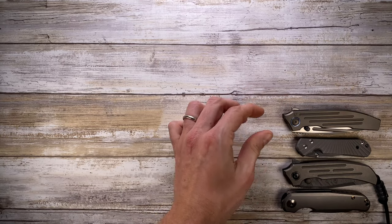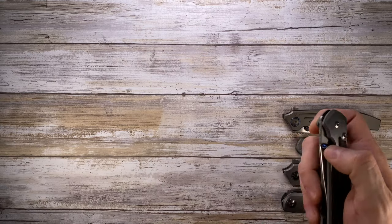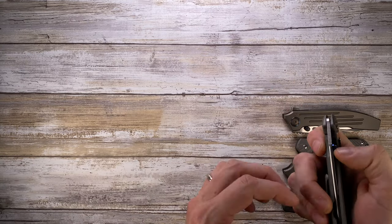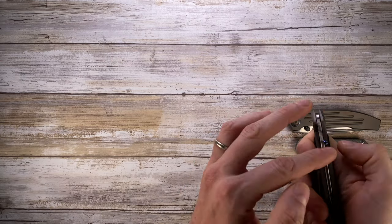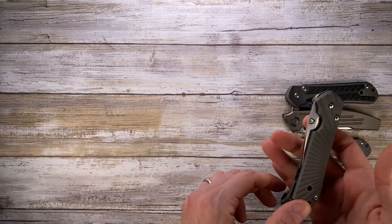Next up, a large Sebenza 21 with backspacer. And then the Sebenza 21 with no backspacer — pretty classic.